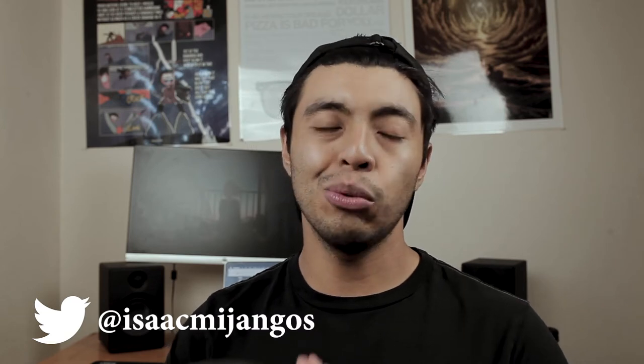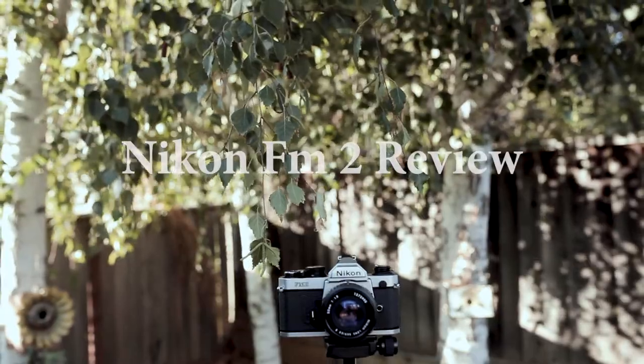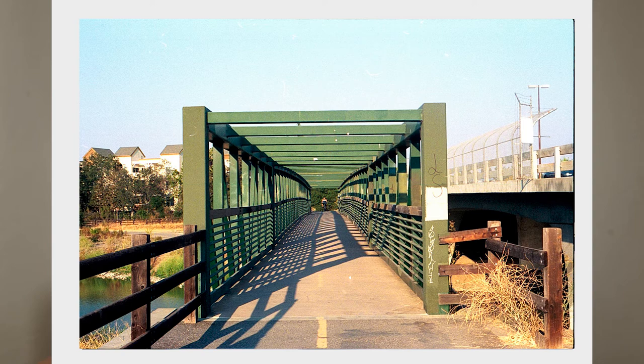What's going on everybody, my name is Izumi Hongos. Welcome back to the channel. Today we're going to be looking at the Nikon FM2. Now a boomer once said they don't make them like they used to, and I gotta agree with that, because the Nikon FM2 is perfectly balanced — like all things should be.